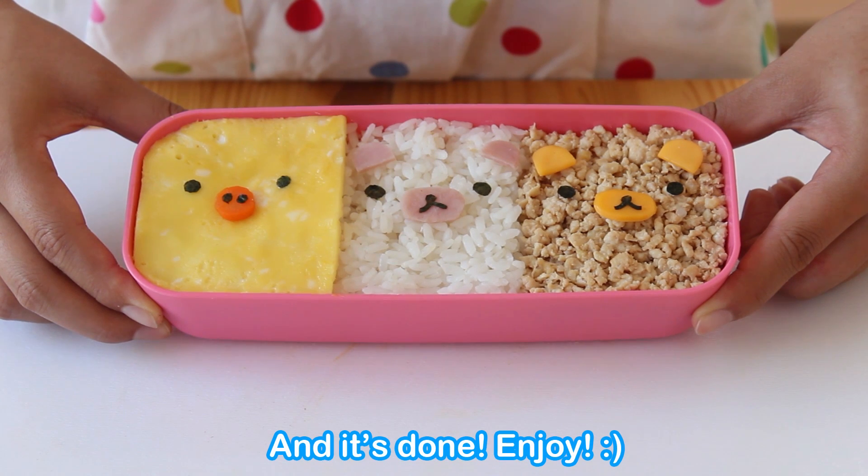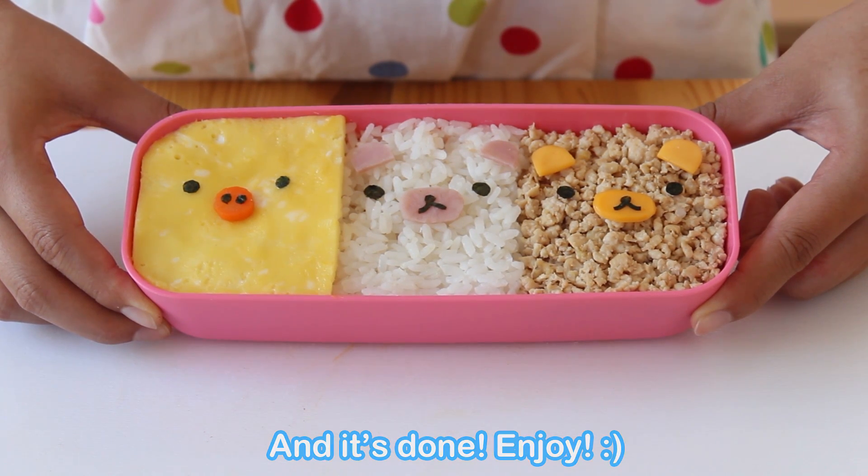And it's done! How does it look? Kawaii, right? These okazu side dishes are so easy to make. So we'll see you next time. Bye-bye!